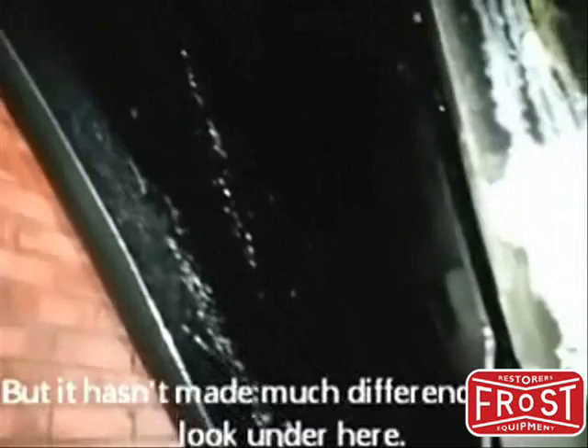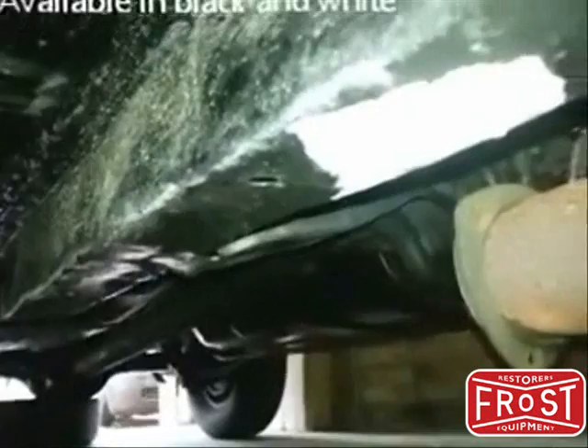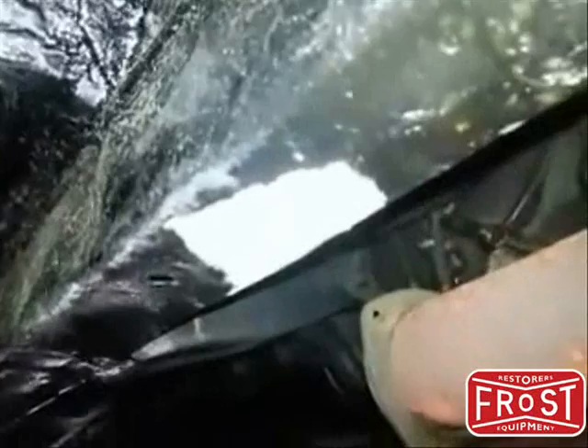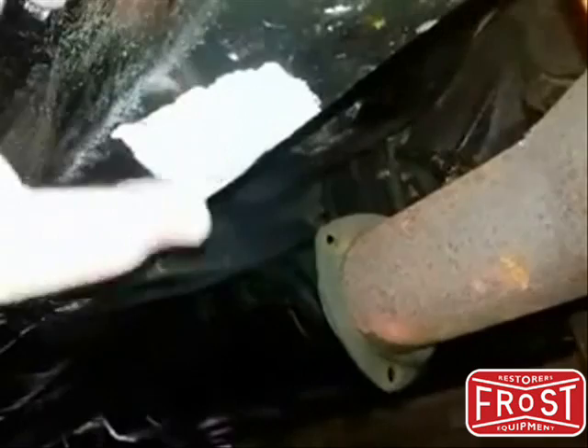I've done the step-by-step process of where I've used some more POR-15, and this is the inside of the fenders. Not that you can see a great deal, but it's gone on and this stuff is really, really good. One of the last things I wanted to show you is the POR Patch — it's really POR in a tube. This stuff goes like a liquid steel. I've put some underneath here just as a trial to see what it was like, and it has set like concrete. Brilliant stuff.